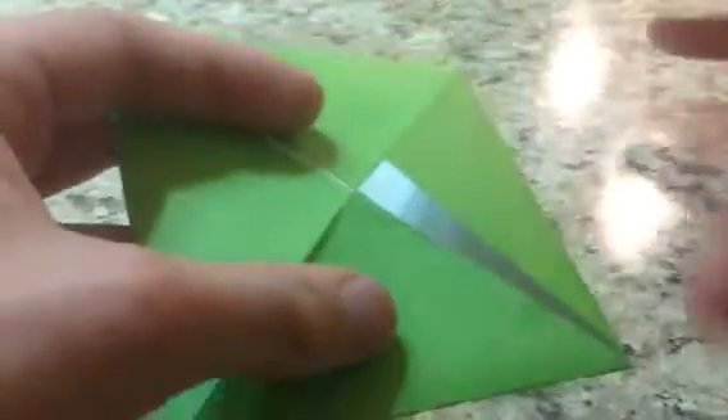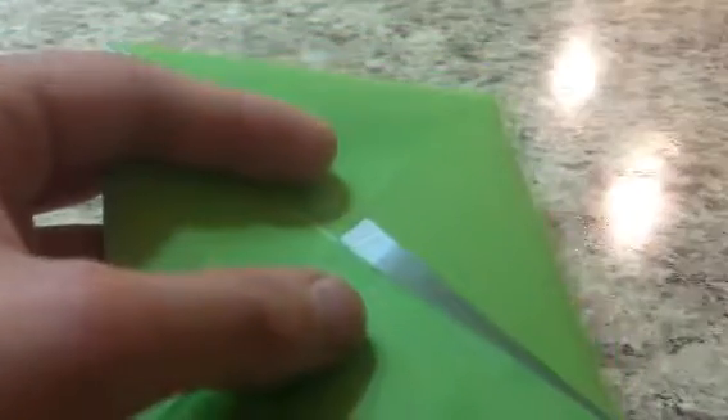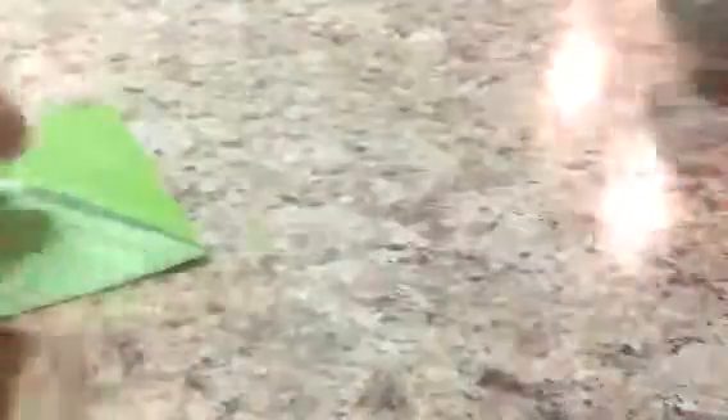Now here's where you can decide the depth and the dimensions of your storage bin. I'm going to be demonstrating with this one. Now if you fold these sides to the middle like you do a traditional Masu box — fold these to the center — you'll get this variation.